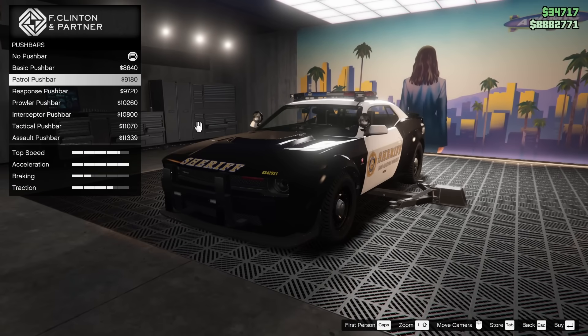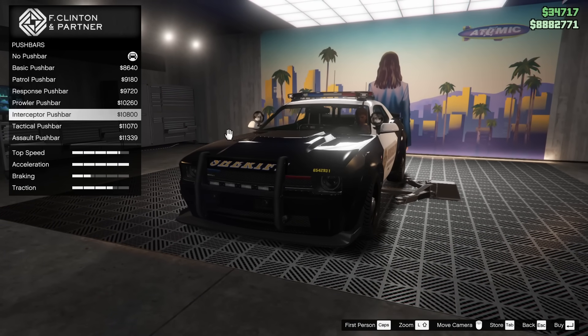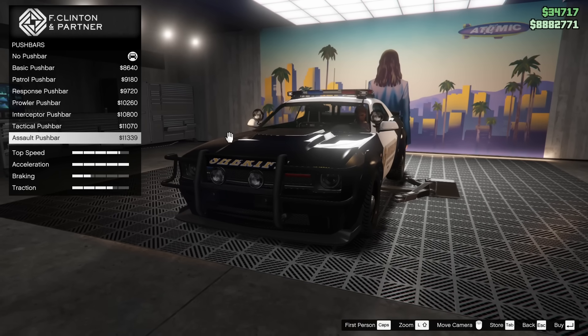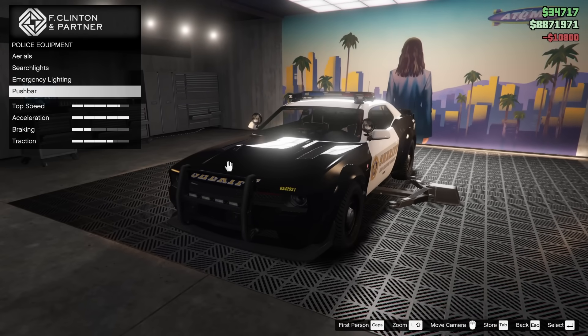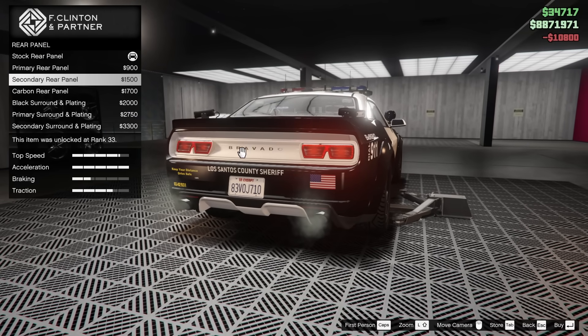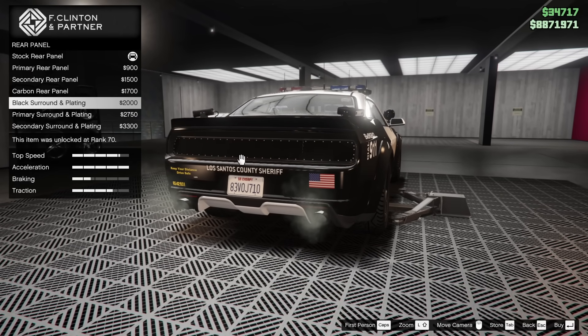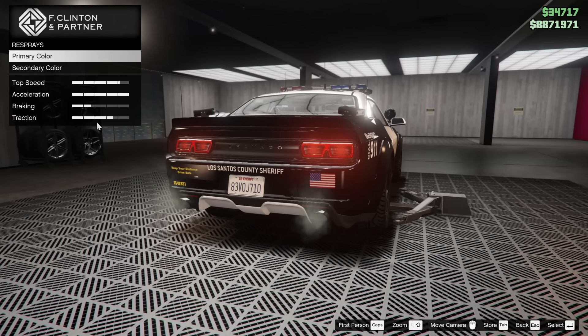Push bar — we have a few different ones. This thing does have a push bar on the regular Hellfire that you can put on it, but it looks different than all of these ones do. I think I'm going to go for the Interceptor push bar since this is the Interceptor, of course. Rear panel — we can do that in primary, secondary, carbon, black surround and plating, or primary/secondary surround and plating. I'm going to leave it alone — it looks really good as is.